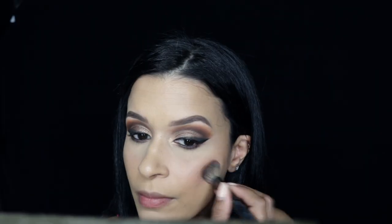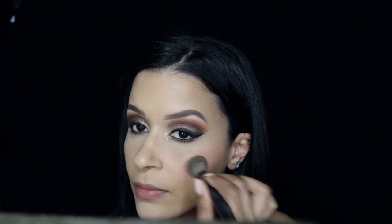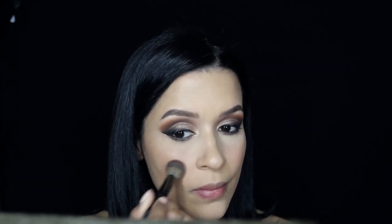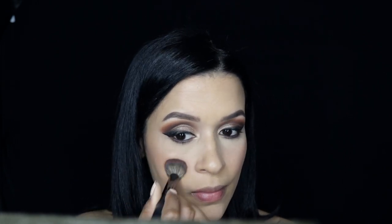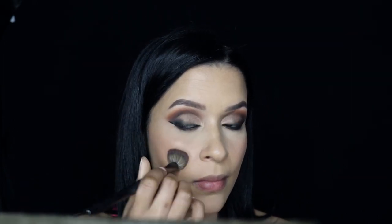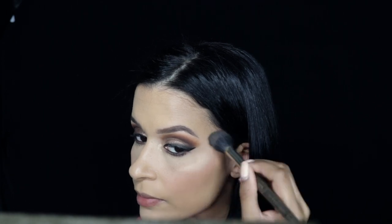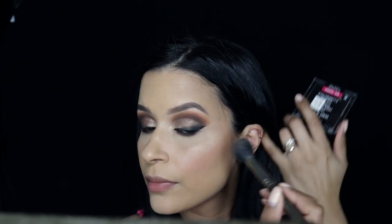Lately I've been loving cream blushes. I'm picking up a cream blush using the same brush I used to apply the bronzer, and just applying this beautiful color onto my cheeks very lightly — nothing too deep or intense.